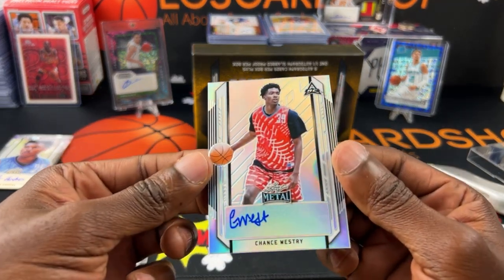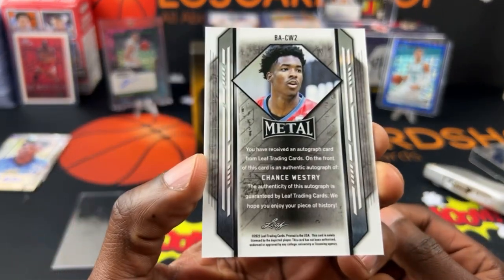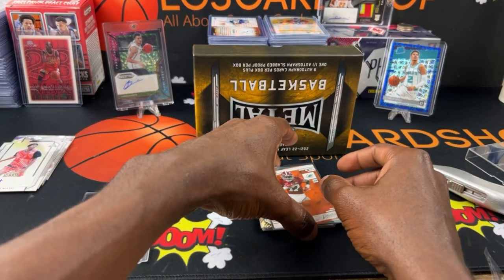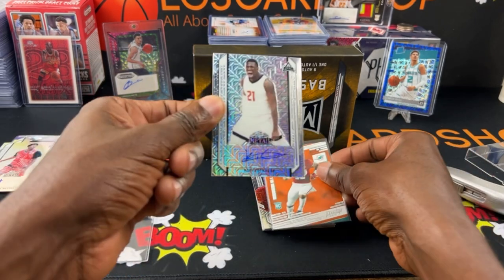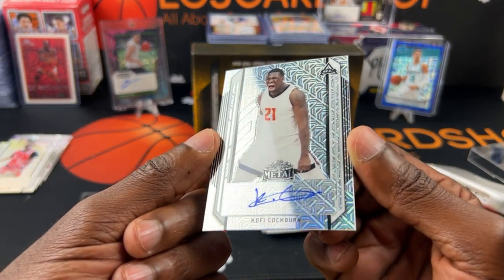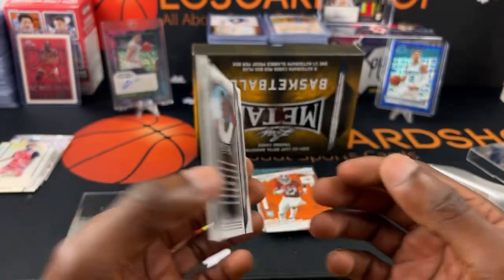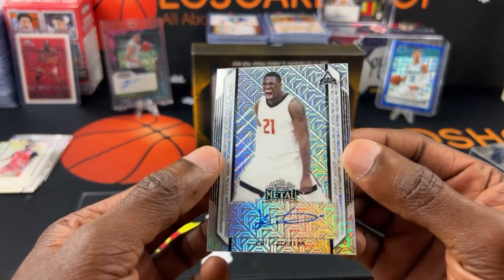Next up we have Chance Westry — that is not numbered either, so Dylan was not numbered and Chance is not numbered. Next is Kofi Cockburn. I like that card — not numbered either. So far only one numbered card.